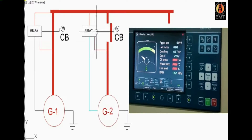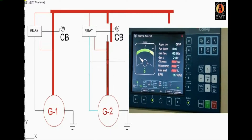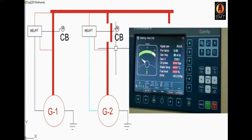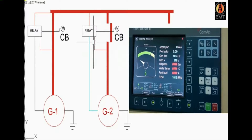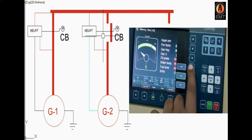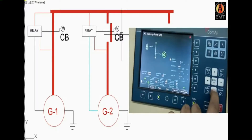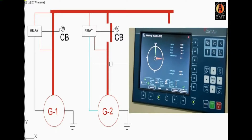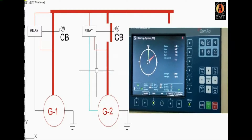We have started the generator and the circuit will not be connected to the circuit yet because we have the manual mode. We will be able to connect with the same thing as we go, and we will show the generator that we will work on.